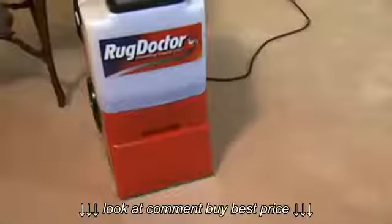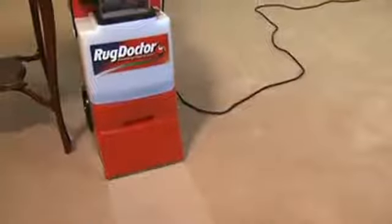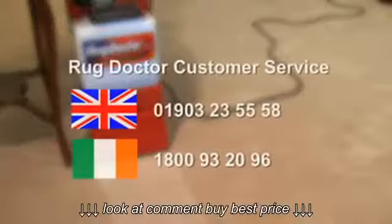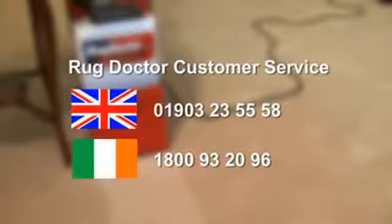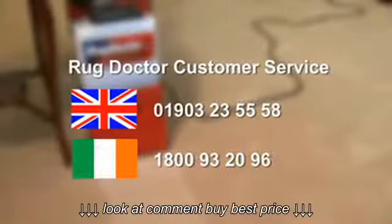After carrying out these simple checks, the Rug Doctor should work as normal. If not, please take it back to the store from where you hired it and ask for a replacement. Or call Rug Doctor Customer Service. In the UK, the number is 01903 235558. In Ireland, the number is 1800 93 2096.